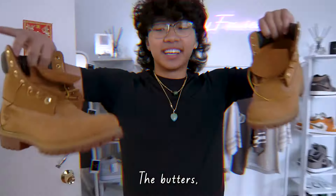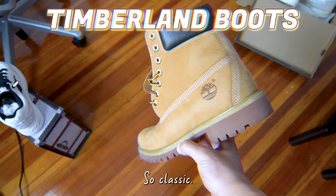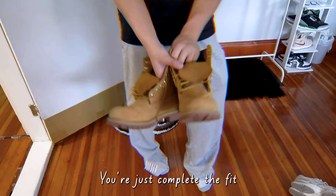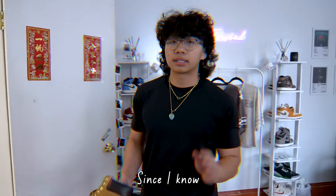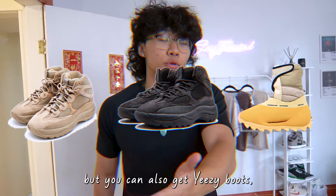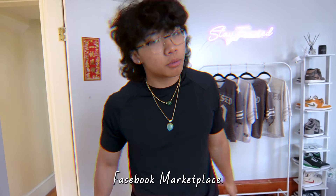The butters! You cannot go wrong with the Timberlands. Such a classic shoe — so timeless. You can wear them with almost anything. Get a pair of baggy jeans or baggy sweats and it'll just complete the fit. Now since I know Timberlands cost a lot of money — they're more on the expensive side, usually over $150 — a good alternative is Yeezy Boots. Yeezy Boots are also very comfortable and very stylish, and there are some you could probably get cheap on eBay or Facebook Marketplace.